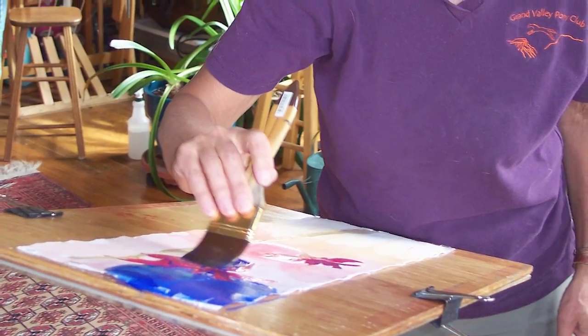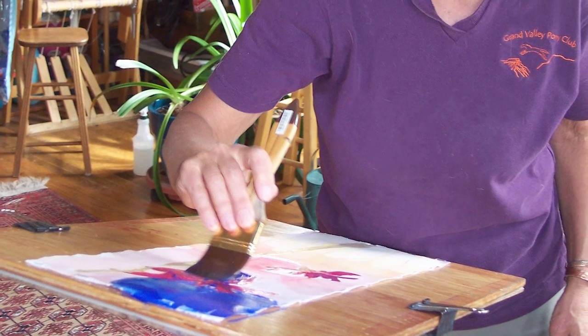Sherry Eyes Green, a retired educator, is a mixed media artist of national acclaim.